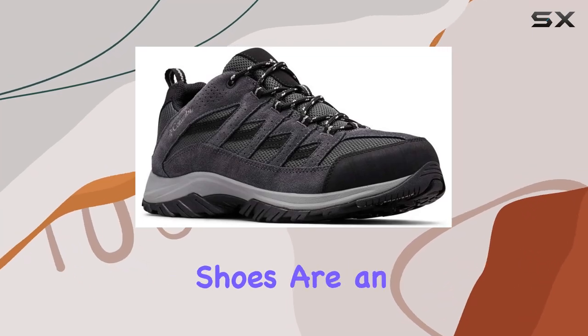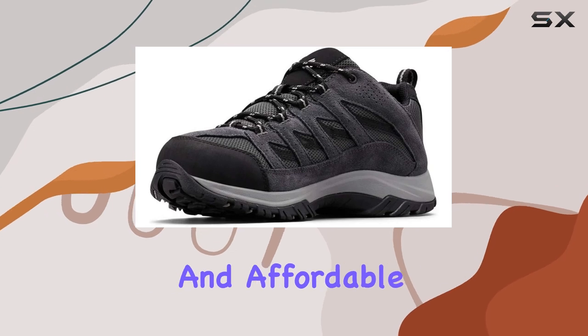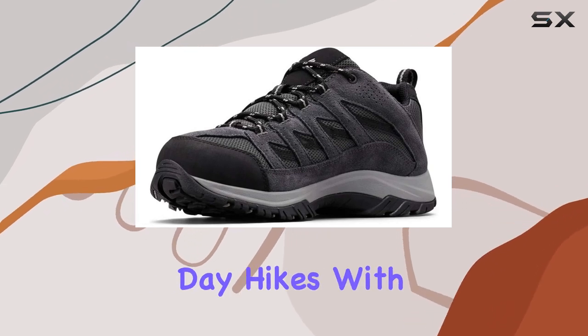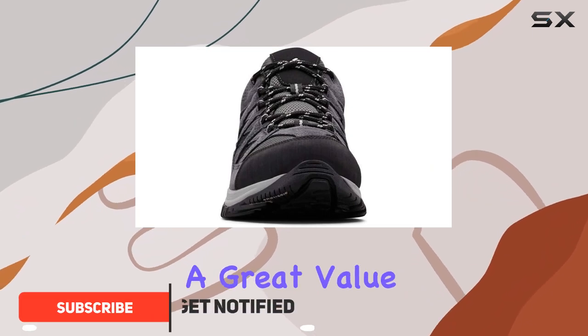The Columbia Crestwood Hiking Shoes are an excellent choice for those seeking a stylish, comfortable, and affordable option for casual day hikes. With a price point that won't break the bank, these shoes offer a great value for money.